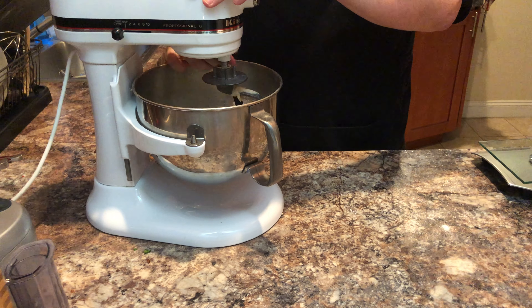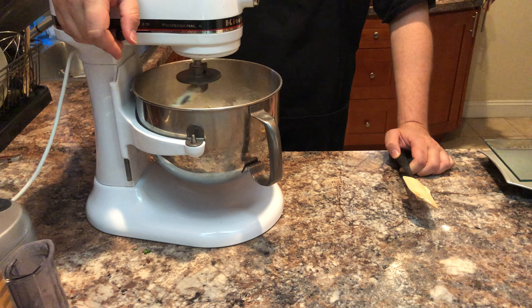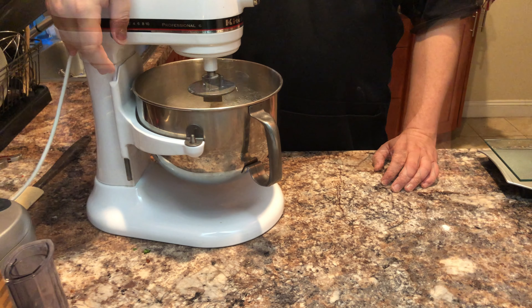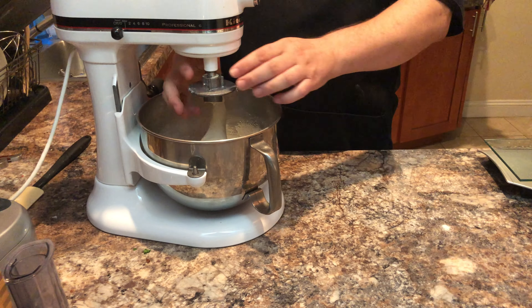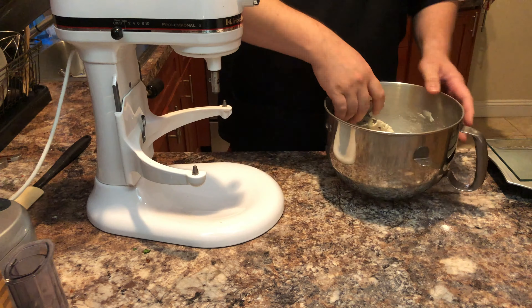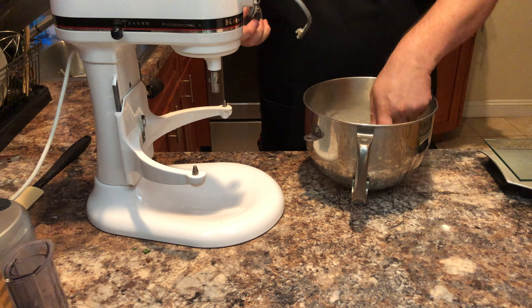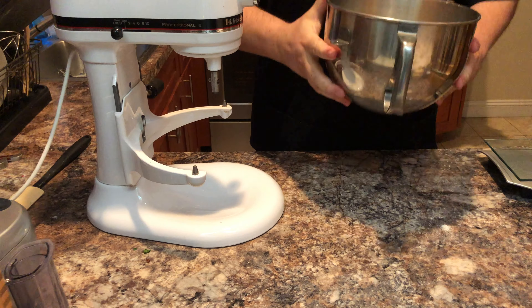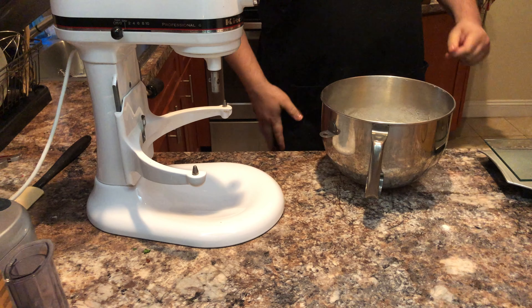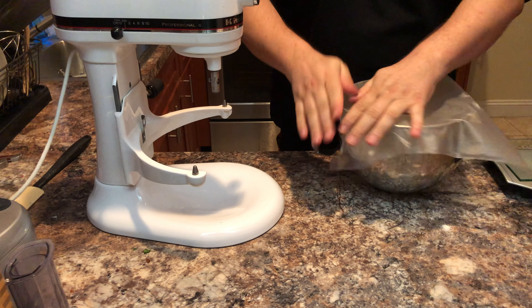If the dough begins to climb the hook, you can use your spatula to scrape the dough back into the bowl. Once the dough is complete, we will remove the hook and leave the dough ball in the bowl. Then place a sheet of plastic over the top and place it in the fridge overnight to ferment.